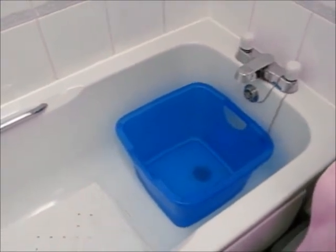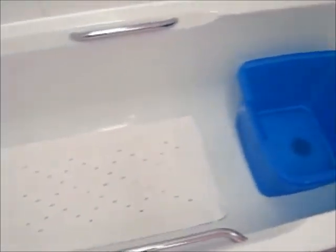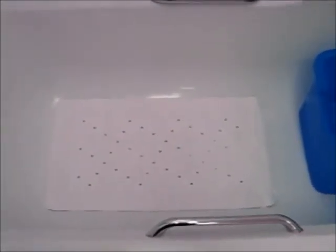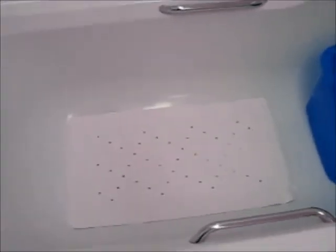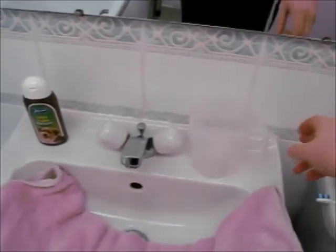This way I can control the temperature of the water. And I always put down a little bath mat so that my dog has a nice stable place in which to stand — he doesn't feel like he's going to slip. I have my shampoo, my towel, and I have a little beaker here that I pour the water over.